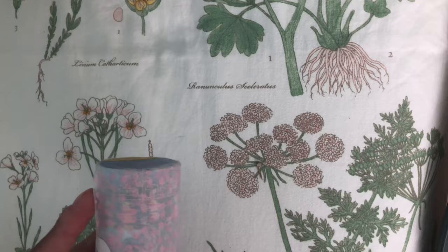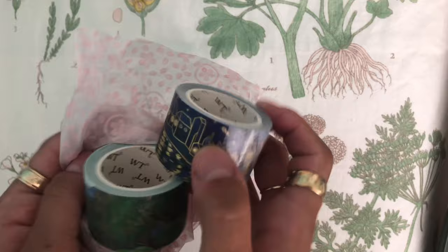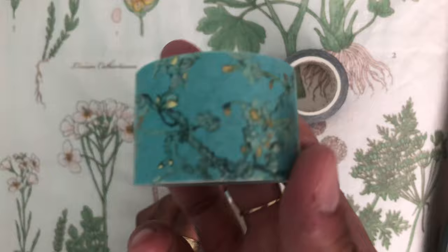Next, I got another set of Van Gogh inspired washi tapes. The Van Gogh inspired washi tapes are perfect for art journaling, in my opinion, or bullet journaling, or whatever you use washi tape for. They're so beautiful and I can't wait to use them.